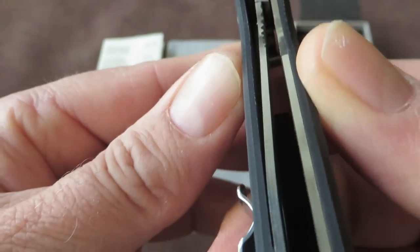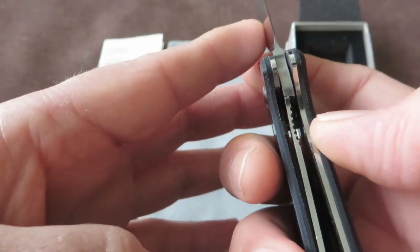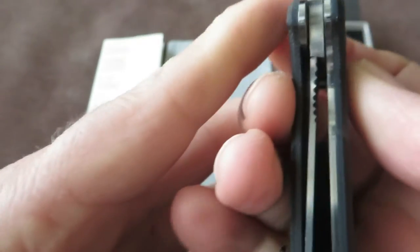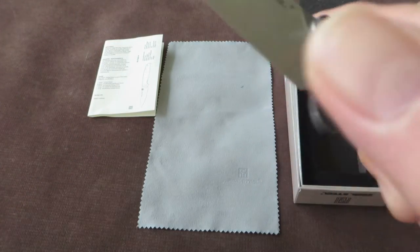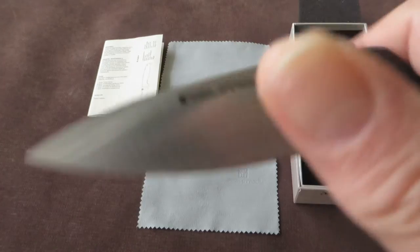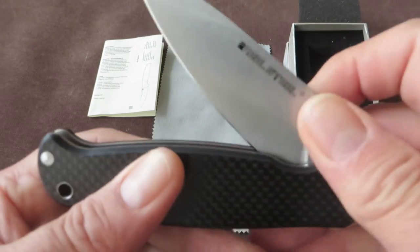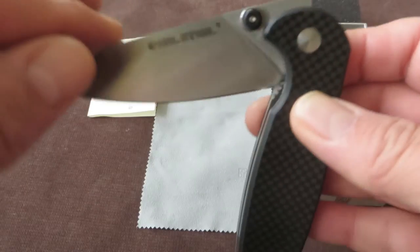Lockup is very decent. Thick steel liners, so this is a well-built, strong knife — they call it a hard use knife. No blade play at all. I think lockup is about 40%; I don't like a very early lockup, so for me that's very good. The knife has a very defined smoothness, so it will not drop freely, but it runs very easy on the washers — no bearings, just washers.